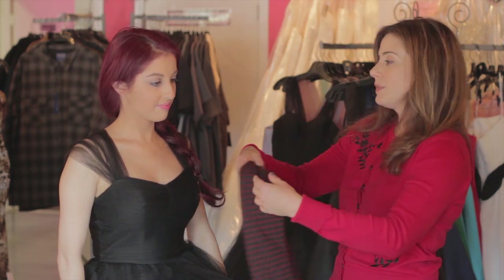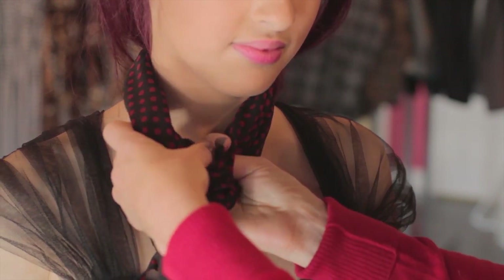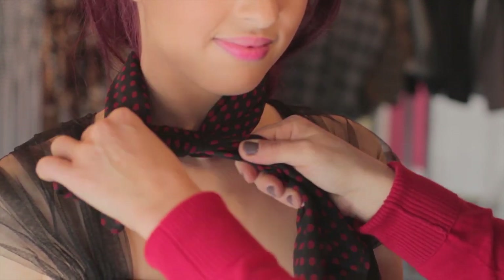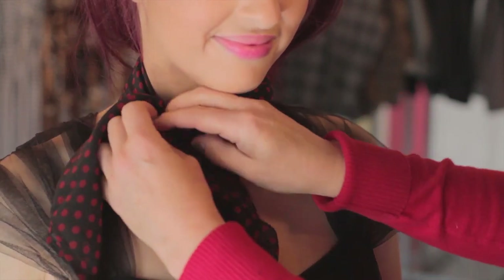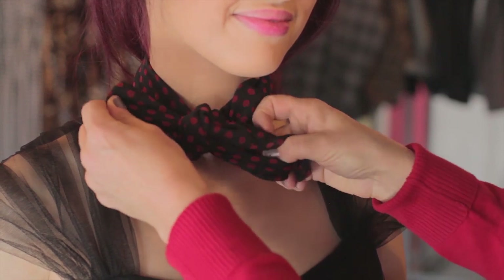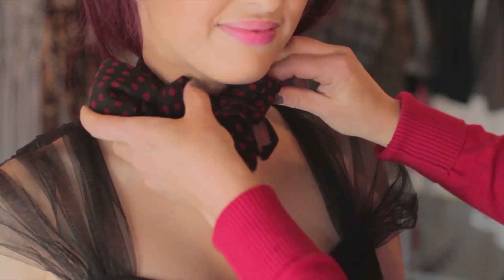So then you take your rectangle and you just bring it around the nape of the neck, and you're going to loosely come over to the side here and just tie it to the side. You can either just tie it in a knot like this and basically have the ends hanging like bunny ears, or if you want a different look, you can unknot it and create a bow. Once you create your bow, you can kind of just play with it and open up the little bow right here. And this is how you tie a basic neck scarf.